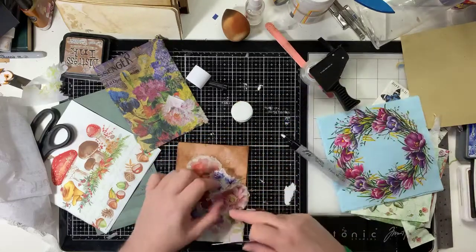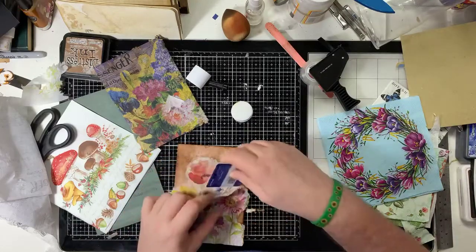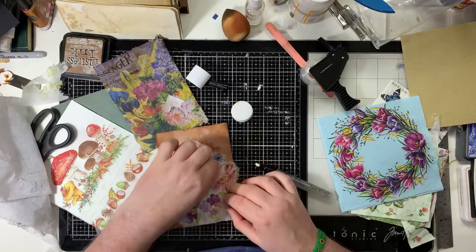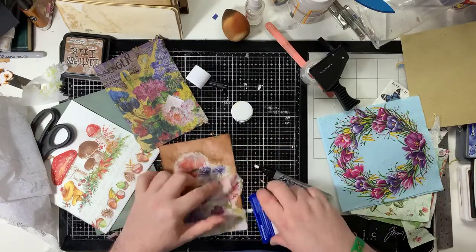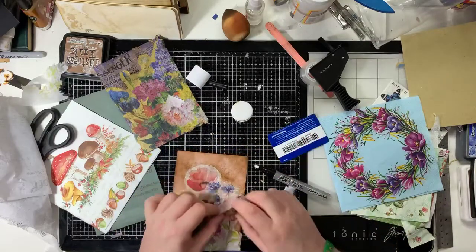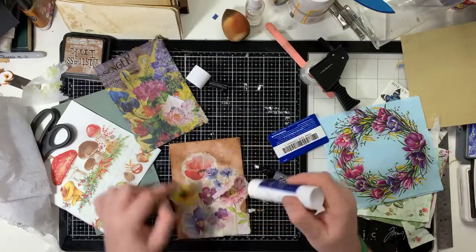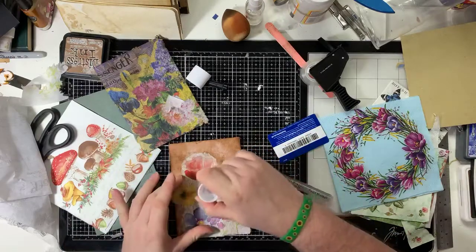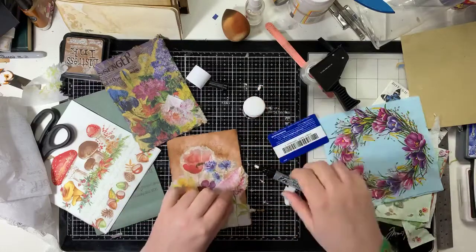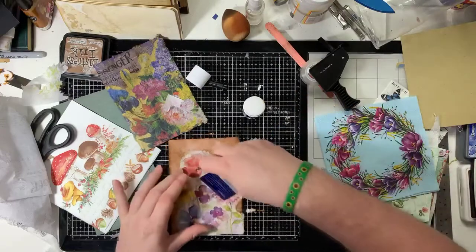So I'm layering these up. You have to be mindful that this won't stick to that because it's got no glue on it, so you just put some more glue down. Don't worry if you've got a couple of folds in things. Just be careful when going over the napkins with glue - you will split the napkin again.